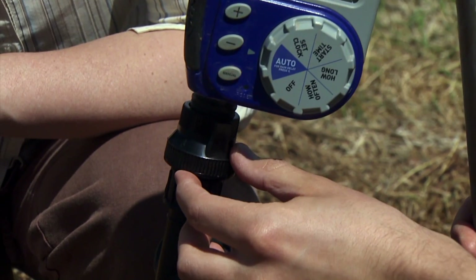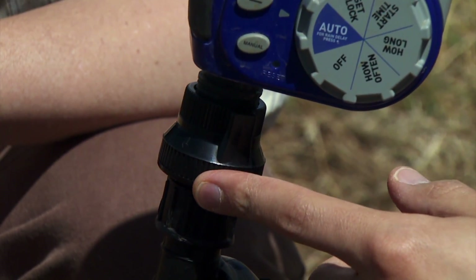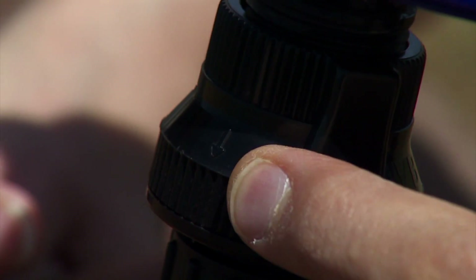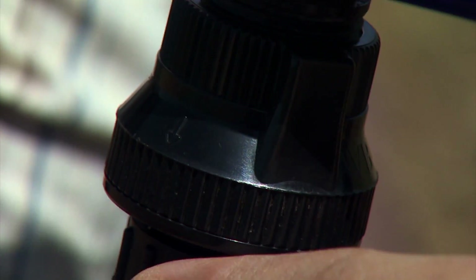The next piece is the backflow prevention — the vacuum breaker — which we mentioned is critical to have. There is a little arrow right here that shows the direction of flow, so we want to make sure it's oriented in the right direction.